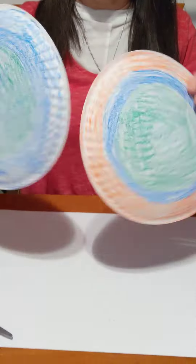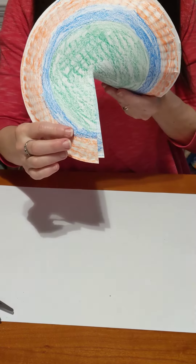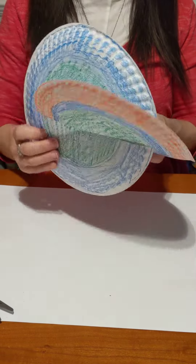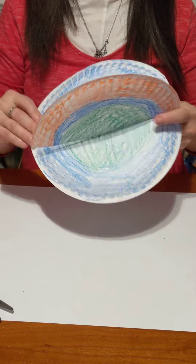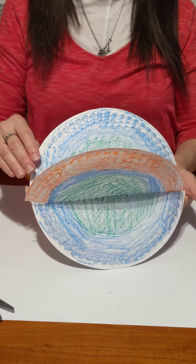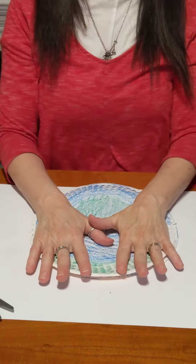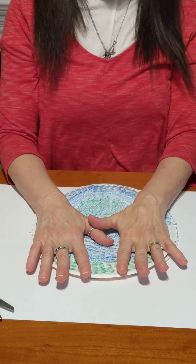Use crayons or markers to add colors to both sides of several different plates. Put the plates together and cut slits halfway into them. Connect the paper plates by slipping them together through the slits. Build a sculpture as high and wide as you want. Then push it down and start all over again.